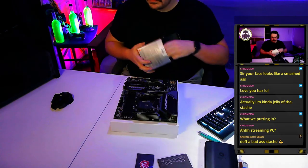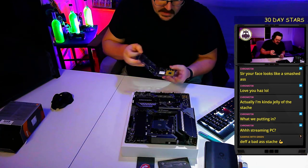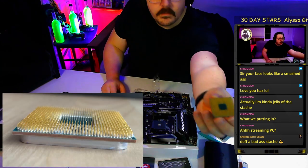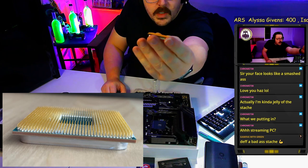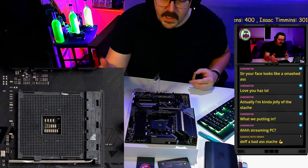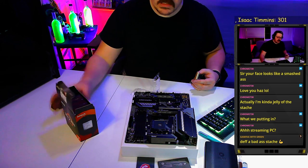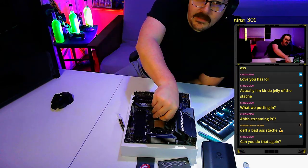We're going to start with the easiest thing: the CPU. This is an older Ryzen CPU, so the chip itself has a bunch of pins on the bottom that drop down into the motherboard socket. This applies to any Ryzen up through the 5000 series. The newer 7000 series will be more like Intel, where the pins are on the board instead of the chip.